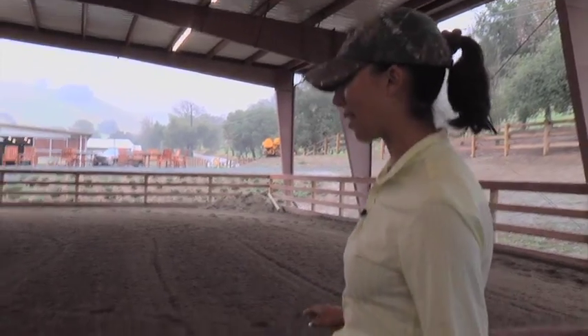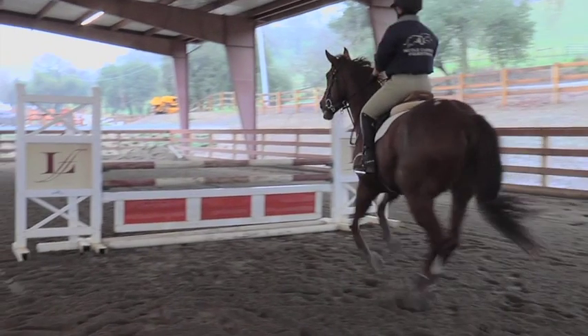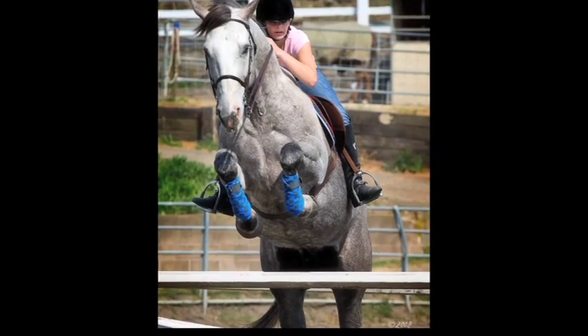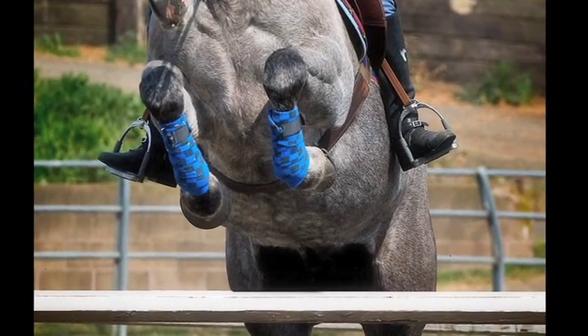If you roll the ground line directly underneath the fence, the horse will bring his front feet to the base of the jump before leaving the ground. This is a great training exercise for teaching your horse to be quick with their front end, because the horse will have to work that much harder to get his front legs over the top pole.